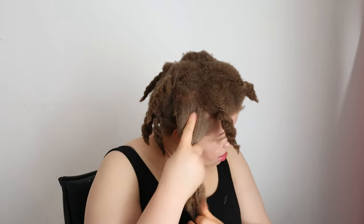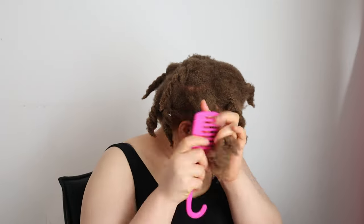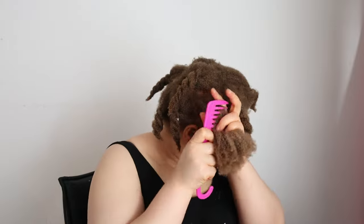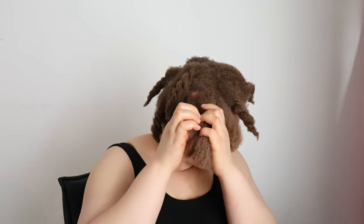Make sure to work it into your hair, especially the ends, to prevent split ends and repair damaged hair. I worked it into my hair really well, then went in with a wide-tooth comb to detangle, and now I'm going to pick up little portions of hair to twist down.